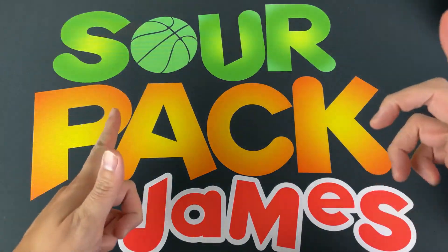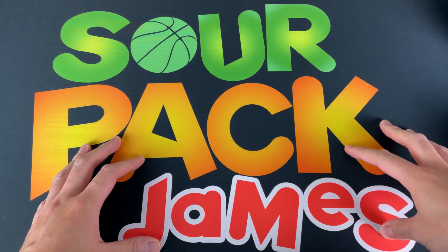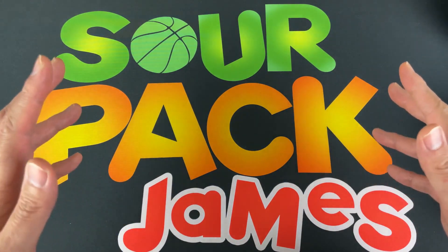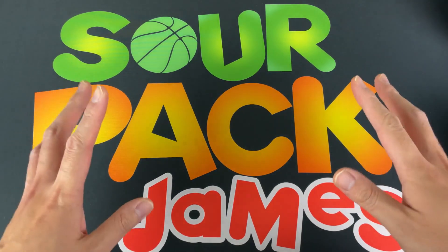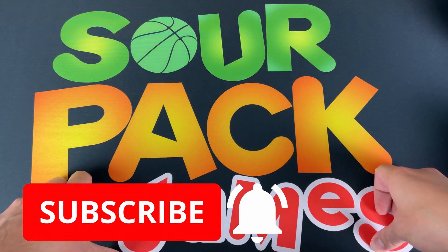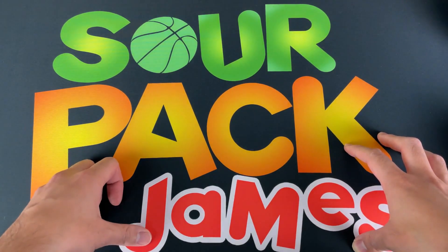What is up YouTube, Sour Pack James back at it again, hope everyone is doing well watching some wrestling and enjoying the hobby. Today we've got a really fun one — we're gonna look at some new product, check out a care package, and check out all of my latest pickups from the last two or three months. If it's your first time checking out the channel, thank you so much for watching and please hit the subscribe button.